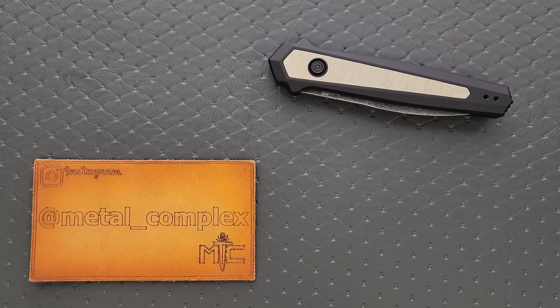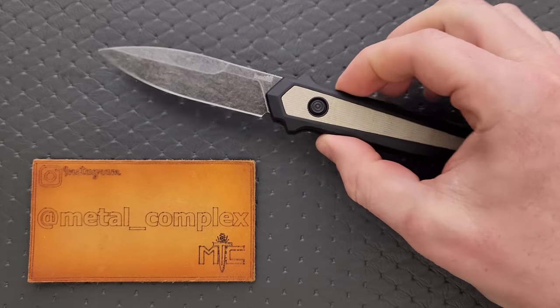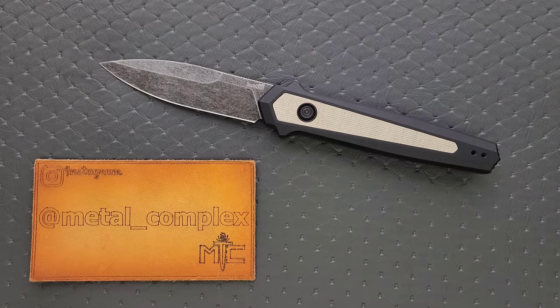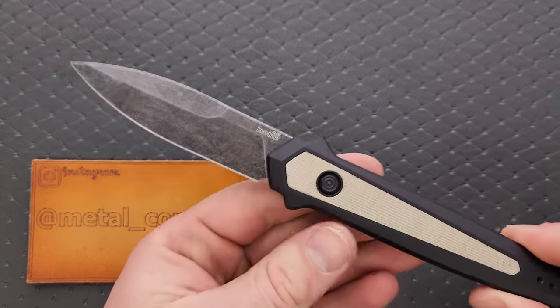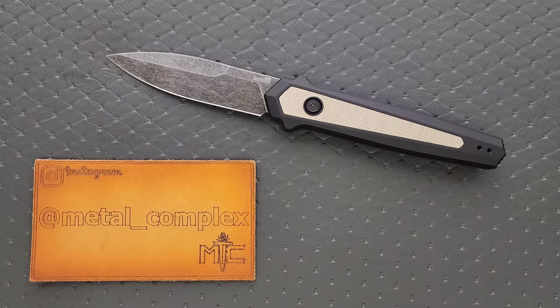What's going on YouTube, Metal Complex here, and today I've got a very interesting knife review slash knife overview to share with you guys. This is the brand new Kershaw Launch 15. Look at that, man. The profile of this knife is very, very good looking to me. They did a kind of classical stiletto meets modern stiletto kind of look.